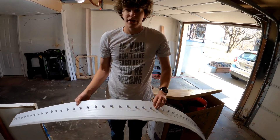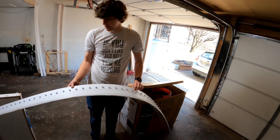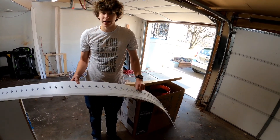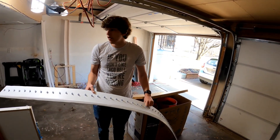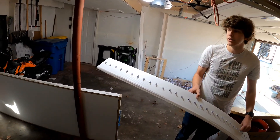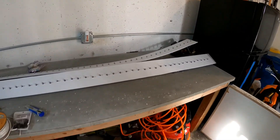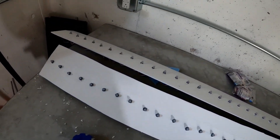They make mounting plates you can buy, but for as many as I'd need it would have cost between $150 and $200 just for the mounting hardware. So instead I got some corrugated plastic and drilled all the holes myself. One sheet was $20, and I have enough distance from one sheet — two more sheets over here at $20 each — to cover the entire house.